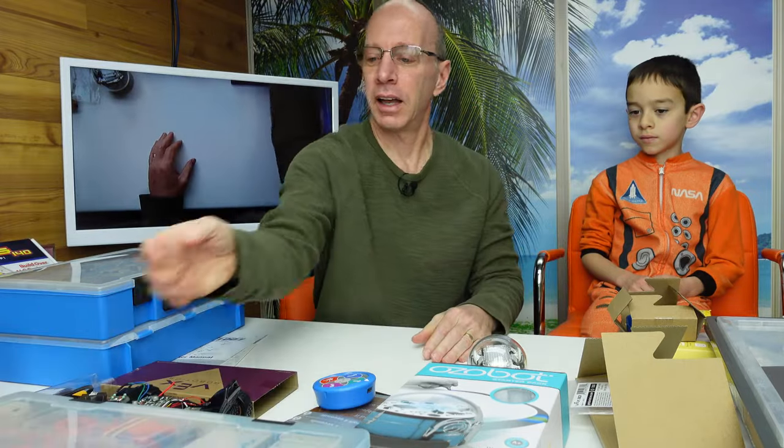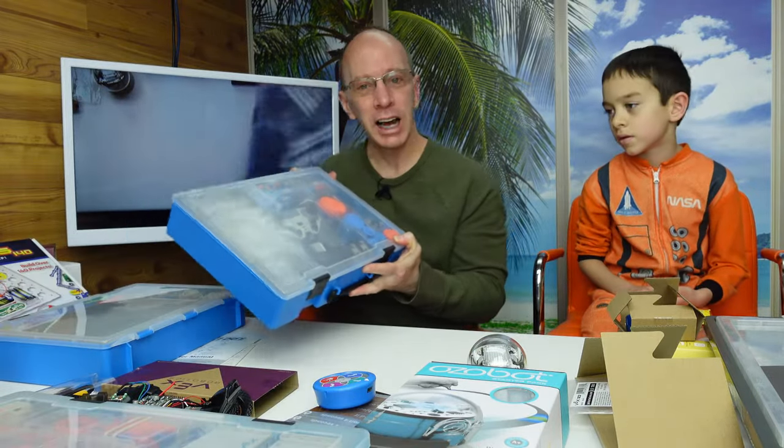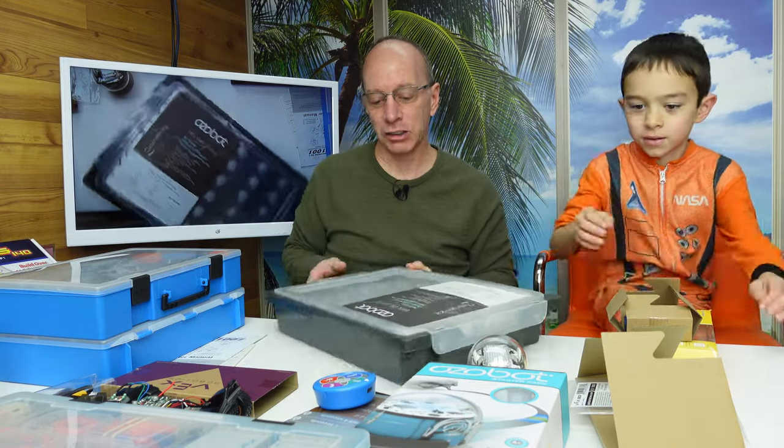VEX also has another one for high school — I don't have that right now, but that's one of my goals. So we have the VEX 123, the VEX GO, and the VEX IQ. I love working with the VEX — they have an awesome curriculum — but there are some other robotic kits I want to introduce you to. This is the Ozobot.